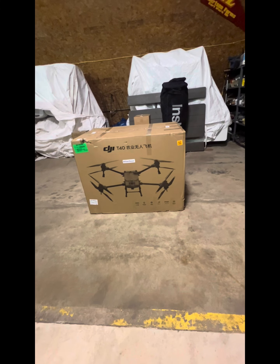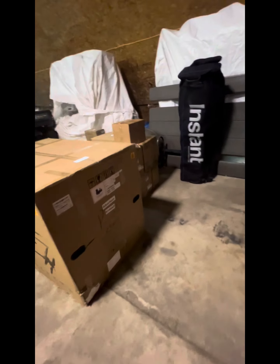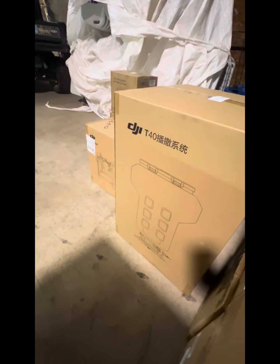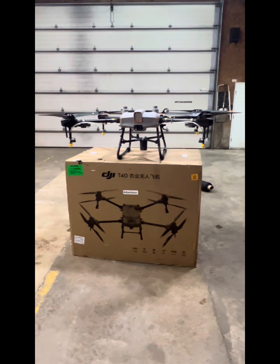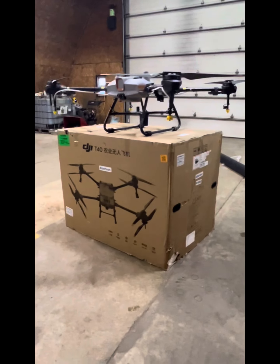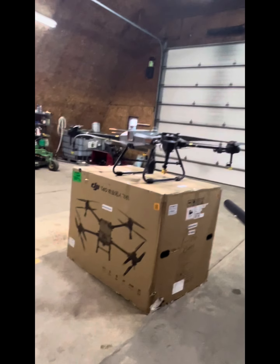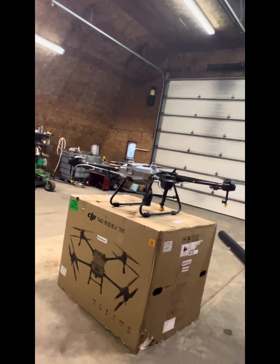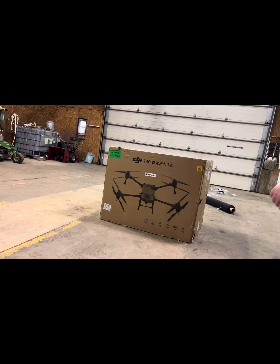Here's the drone. It is a DJI T40. We have six batteries back here, a spreader tank, a cooling station for the batteries, and two chargers. Here is a comparison between the two. The old one we used last year is a T10, and it's on top of the box all folded up — just shows you how much bigger the T40 is.